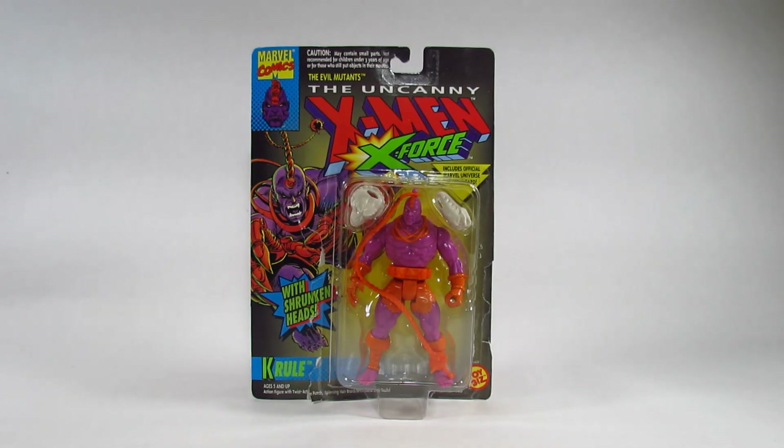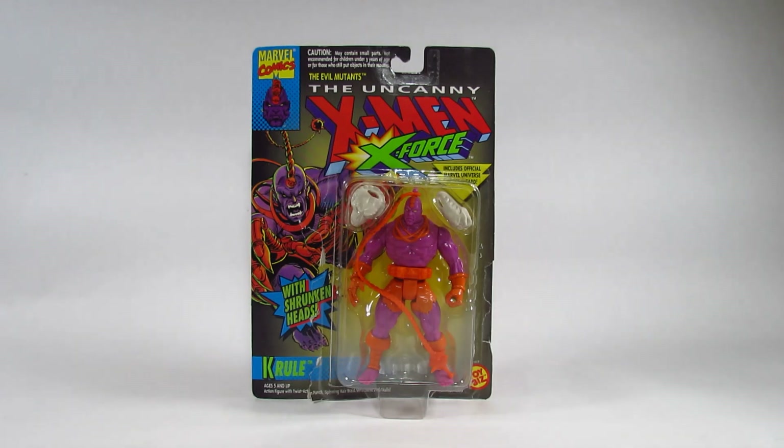Hello action figure fans, this is Ammertron here with a new action figure review. This video goes up on a Friday, so it's a Friday Flashback. This time I am reviewing a Toy Biz action figure — a Toy Biz X-Men X-Force action figure. This was released in 1993, and I bought this in a store in 1993.